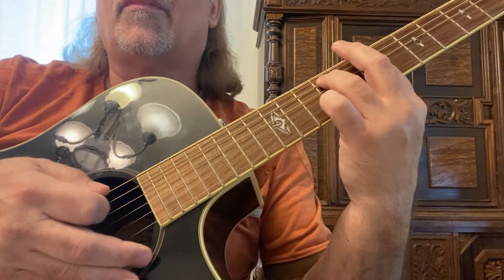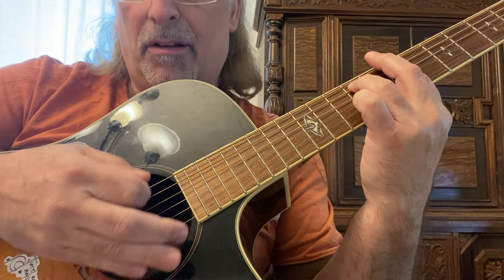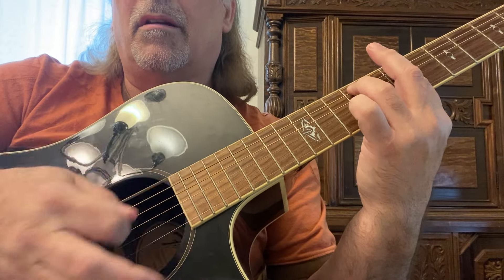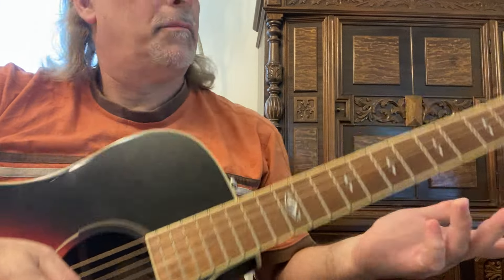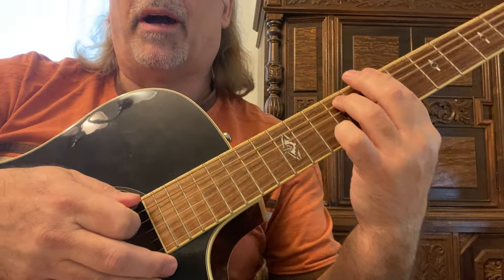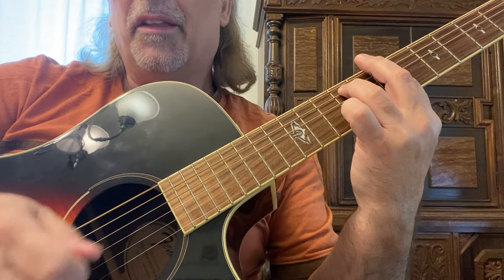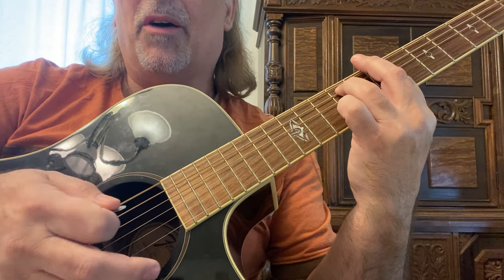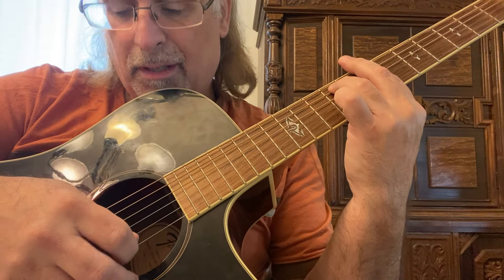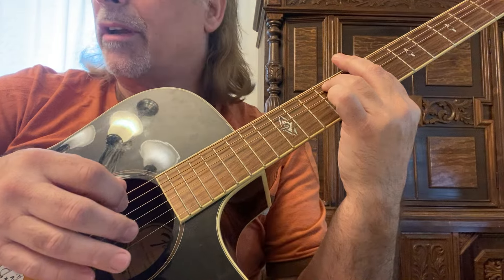You can make one chord sound like two, maybe three different chords, just by strumming the bottom three strings with a down and then an up strum on the first three strings — you have a different sound.